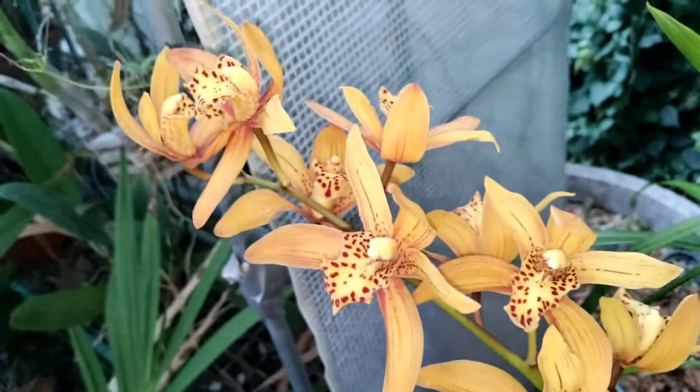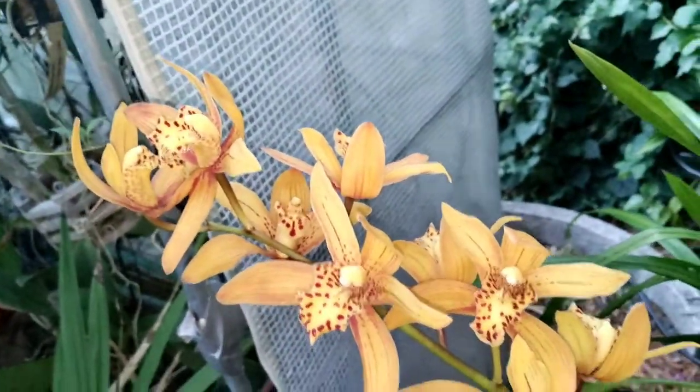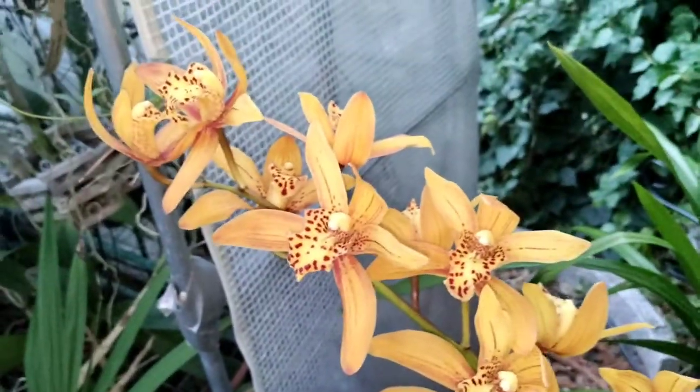The wind blew these guys over. I just had to pick that up — I didn't even see it. Alright, let's see what's up in here.